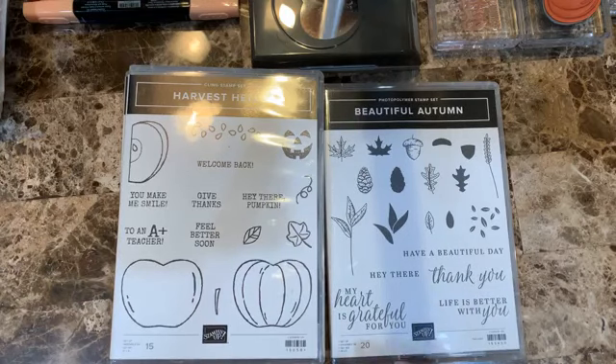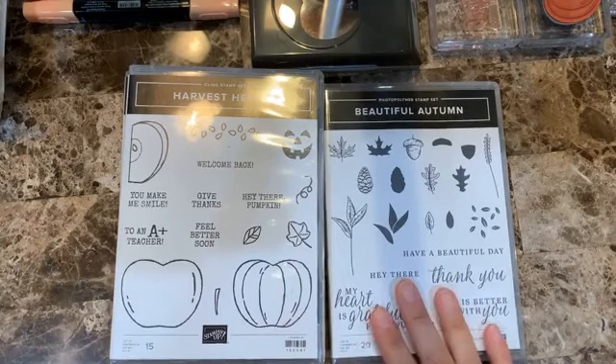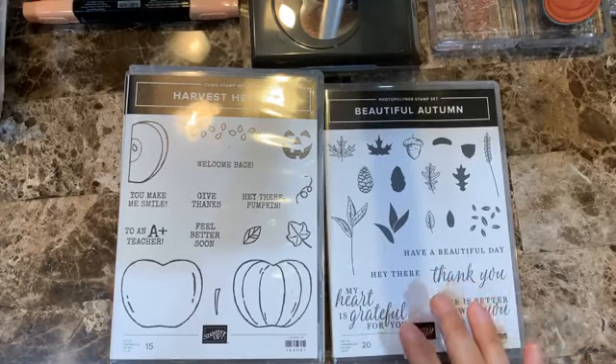Hello everyone, this is Alejandra Gomez from creatingwithally.com and I'm going to be sharing with you three cards using the Harvest Hellos and the Beautiful Autumn sets.